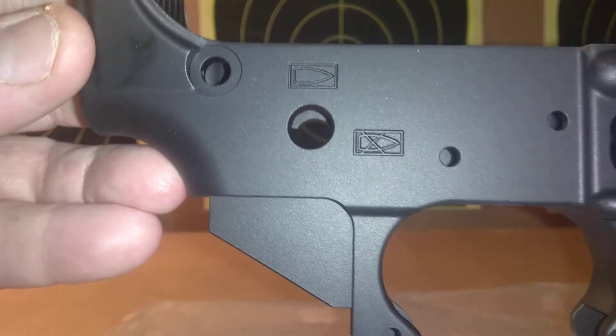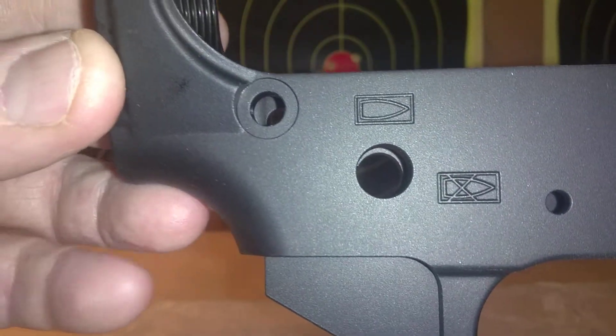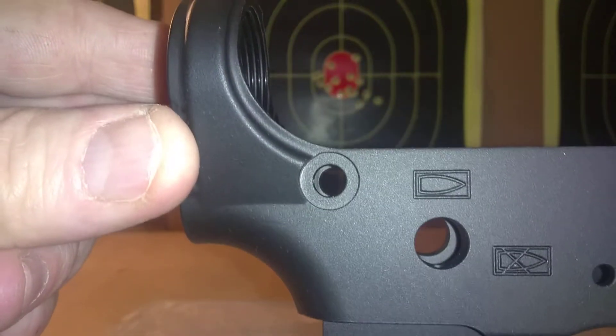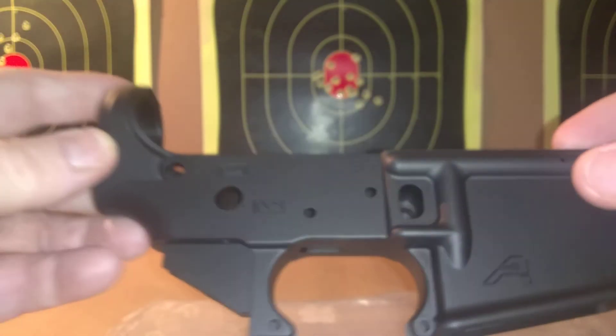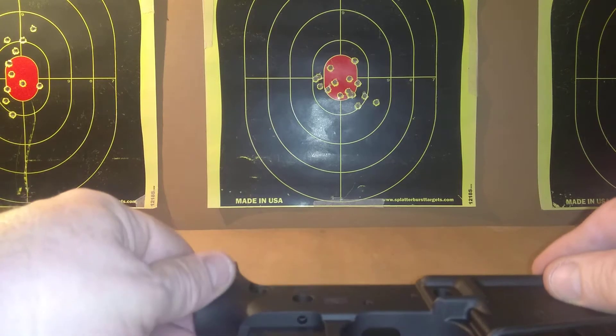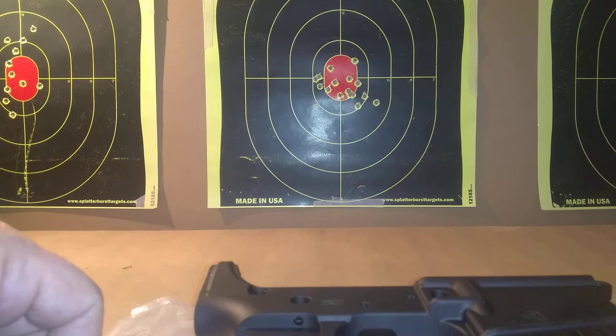If you're looking into investing in one of these, you can clearly tell by the craftsmanship and the quality. What you're getting is what you pay for.